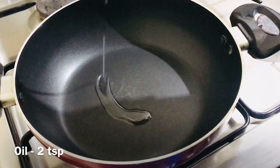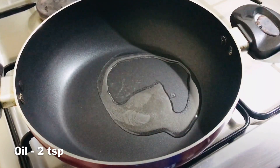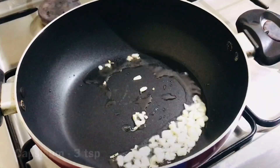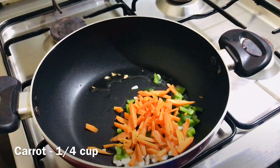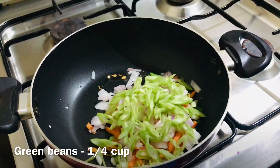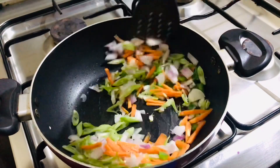I will add oil on high flame. Add 2 tsp garlic, 3 tsp capsicum, 1 cup of carrot, 1 cup of cabbage, 1 cup of beans and mix it up.